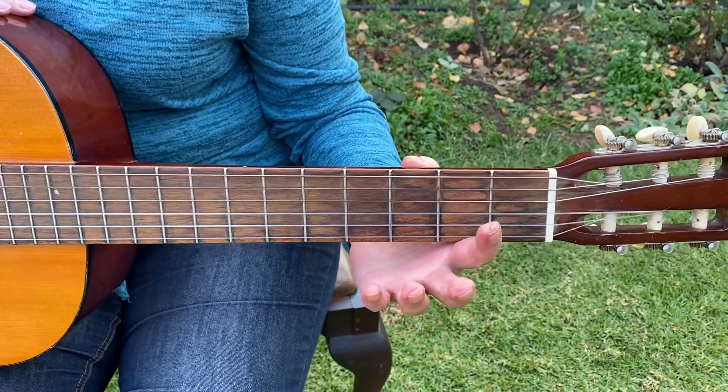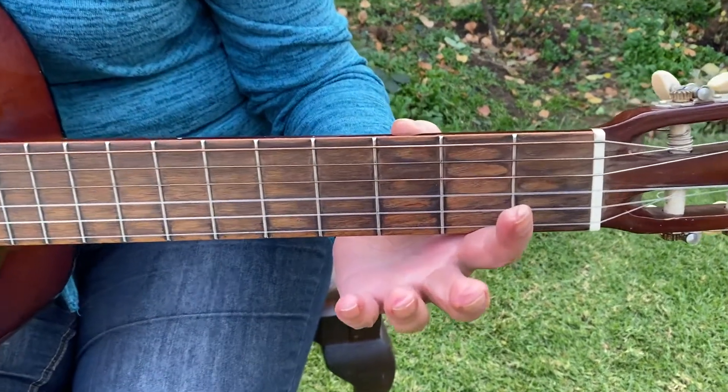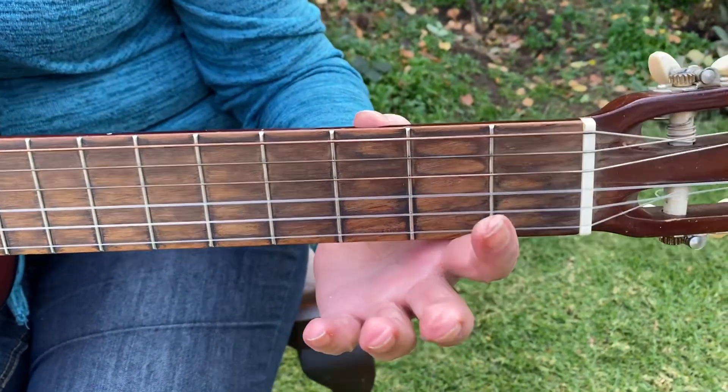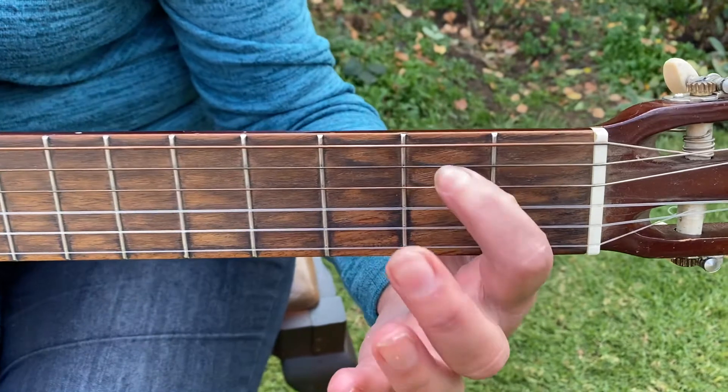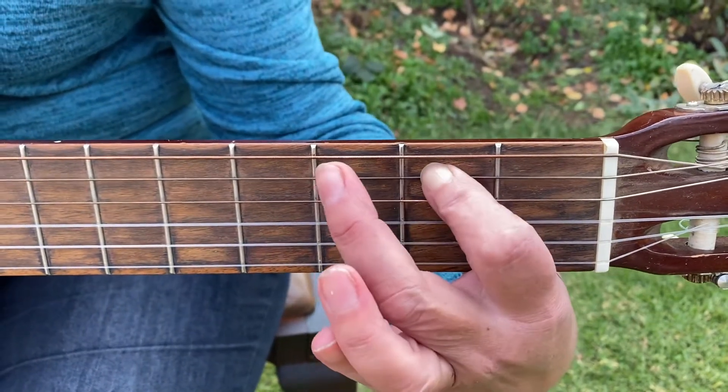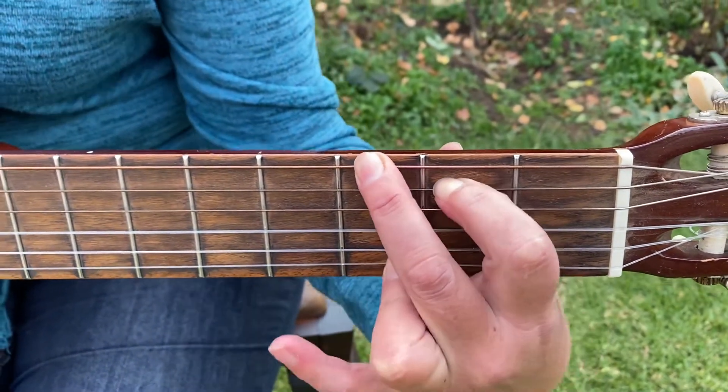I'm going to teach you how to play 'How Much Is That Doggy.' This song is in G major. G is on the second fret, fifth string, and on the third fret, sixth and first strings.